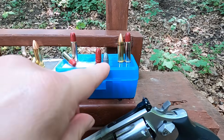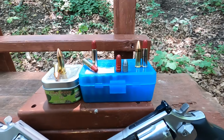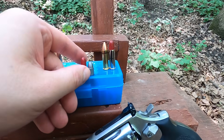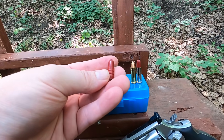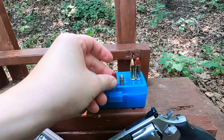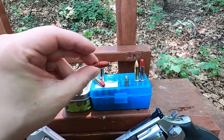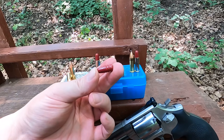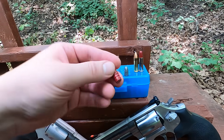Next to a 158-grain lead round nose bullet, there's a lot more bullet here because it's a rifle bullet. The whole point of the Super Police bullet was to get it going about 700 feet per second. At that velocity, the ogive — the angle of the bullet — is very long with a gradual curve, and around 700 fps that nose will start to destabilize when it hits something, causing it to tumble. These are about 93/100ths of an inch long.